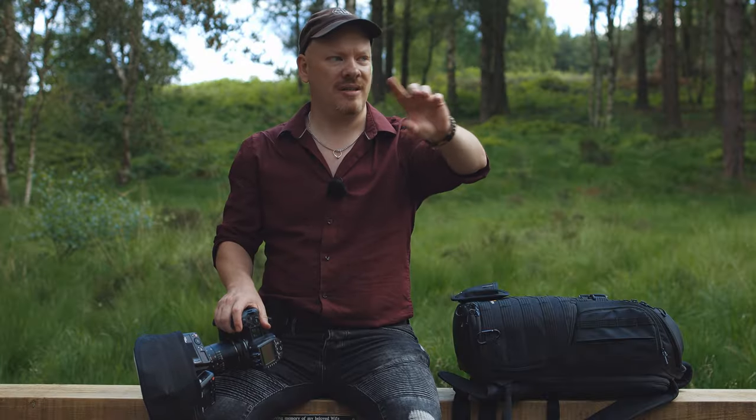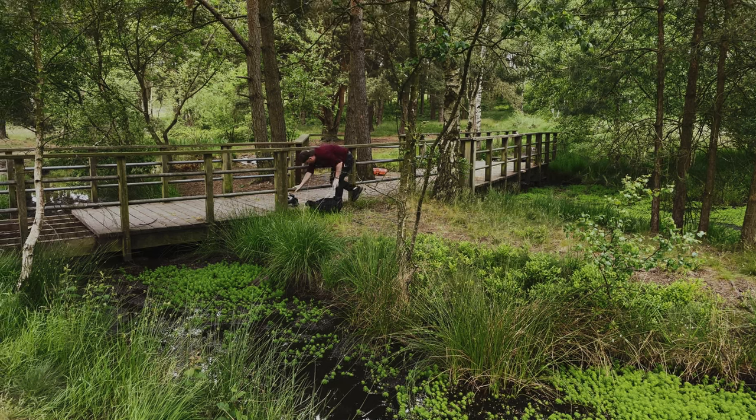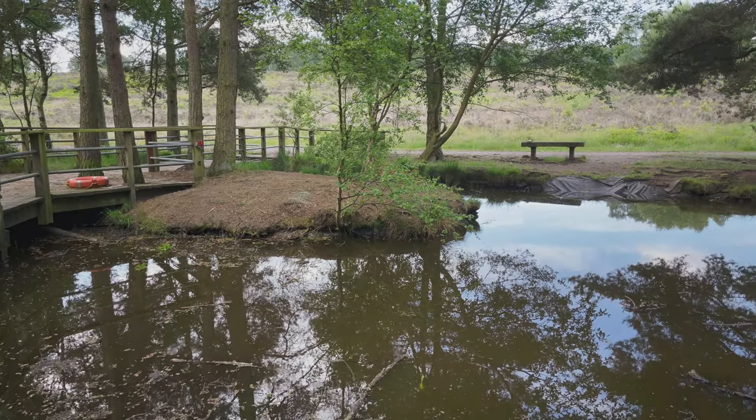We're going to have a look at these pools. There's one big pool. There's a bridge that's broken, so we're going to have to be very careful going over there. I'm going to take a walk around the pool, see what I can find to photograph, and I'll bring you along with me.